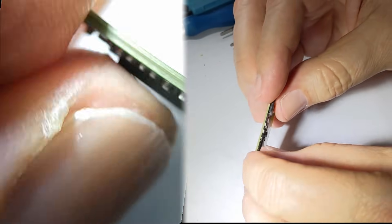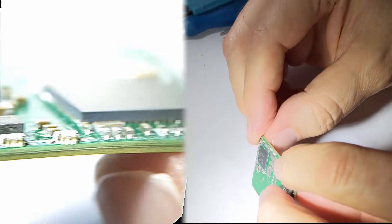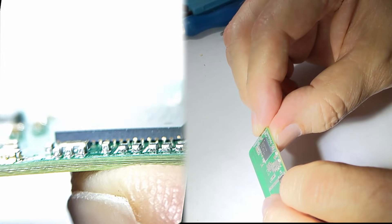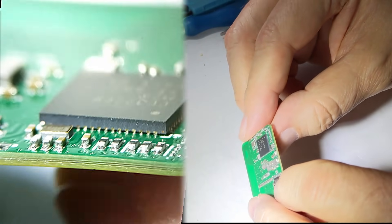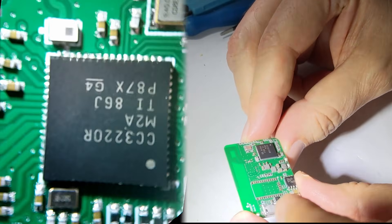Today I'm going to remove this chip because it's not seated properly. I'm going to see what's going on under there. You can see the spacing should be flat, so something happened in manufacturing and we're going to take a look.